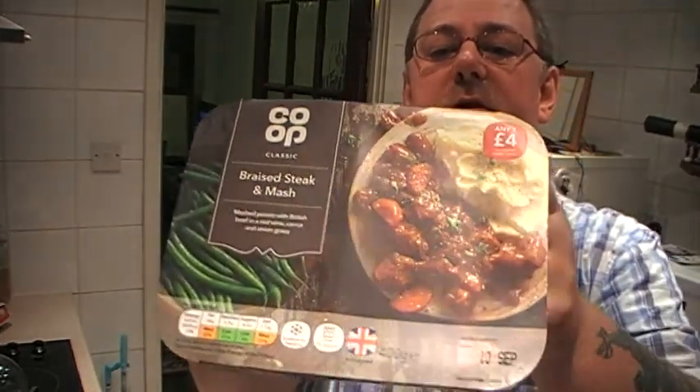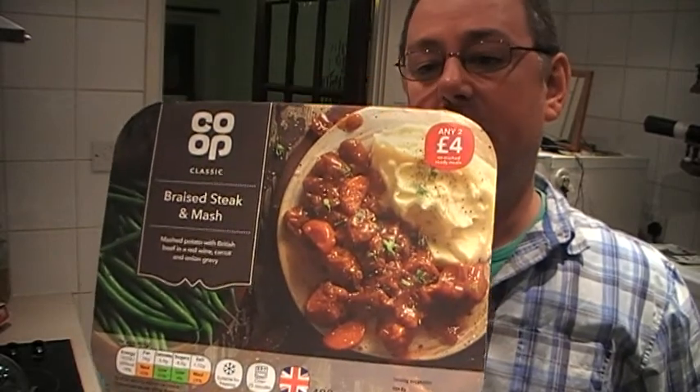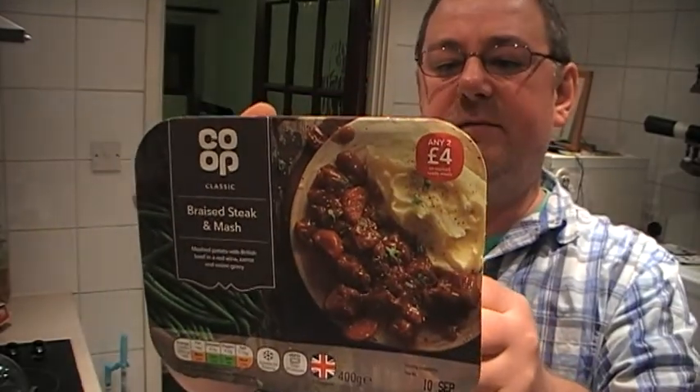Hello, Mark here. Today we're going to be looking at the Co-op Classic Braised Beef and Mash microwave dinner.